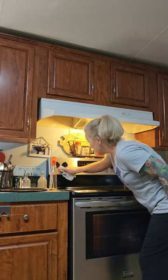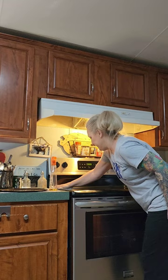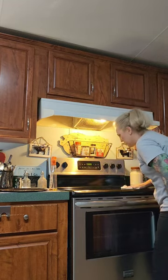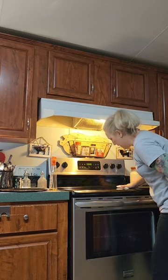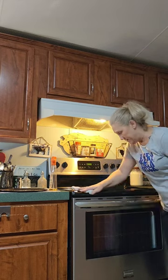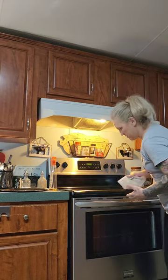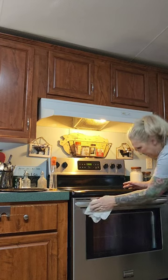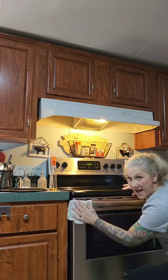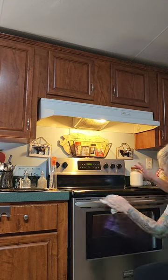You'd be amazed at what it does. I even use it on the ceramic cooktop — after I wipe it down and clean it, I always want to shine it up. This stuff is absolutely amazing. You can get it anywhere — Walmart, I get mine at the Dollar General. Look at this, it just shines the steel like a brand new dime. It does a great job on the steel.